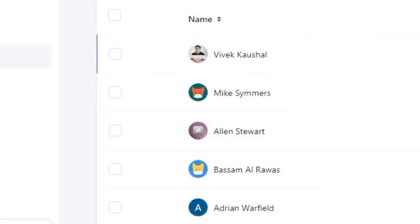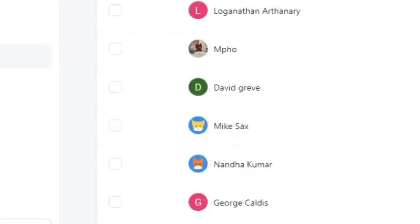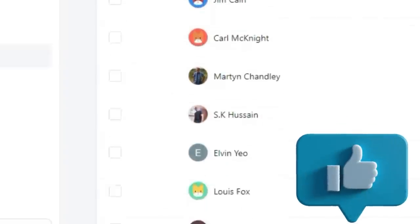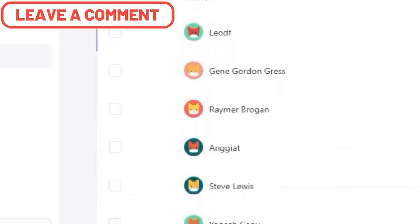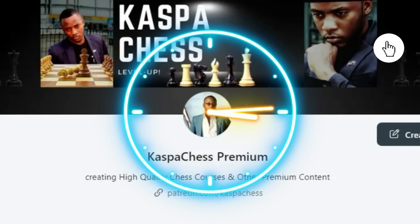Now let me thank the following patrons who support the Caspar Chess group financially and the extra work I do on Patreon: Vivek, Mike, Alan, Bassam, Adrian, David, Dwayne, Sean, Eric, and the rest of the guys on screen. These are the people who keep this channel running. In return, I give them extra materials not posted on YouTube. Thank you all. If you want to become part of the Caspar Chess community, follow me on Patreon and become a member.